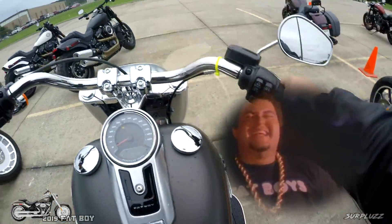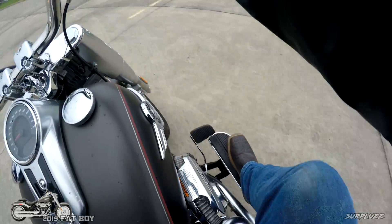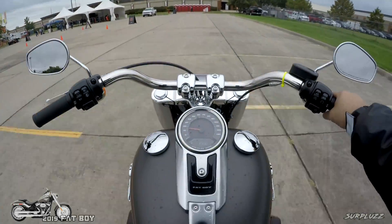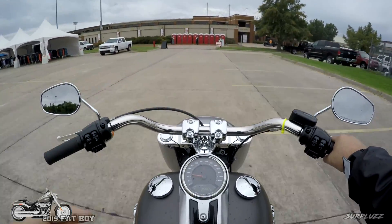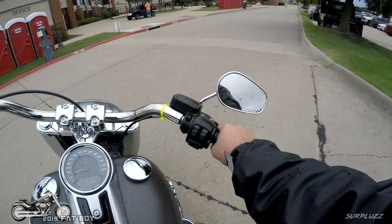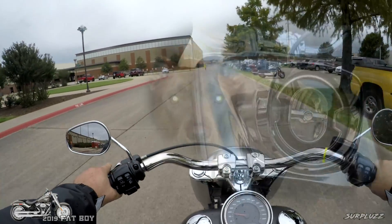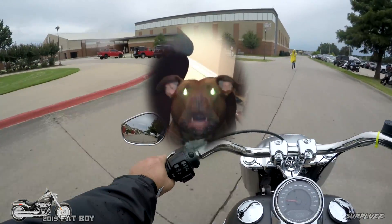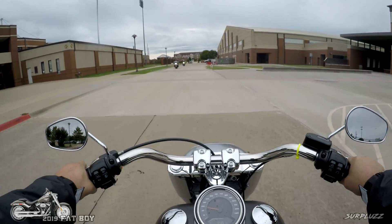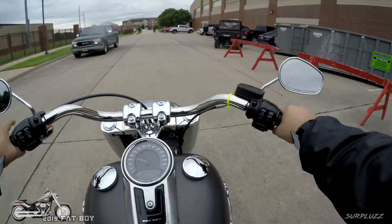Oh it's got floorboards, I like that. Is this the 114? Yeah baby. Look at that big old face up there man — look at that big old head up there on the front of this bike, that is like a pit bull. I feel like I'm on a pit bull. I definitely feel the fatness of this bike, if you know what I mean. I feel the fatness.